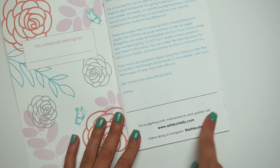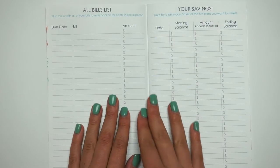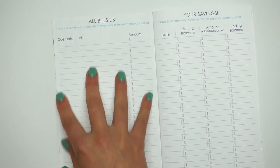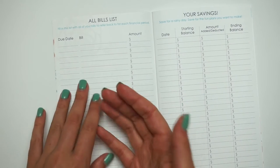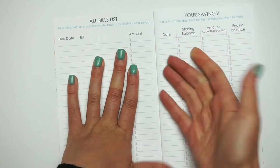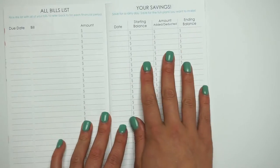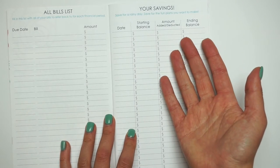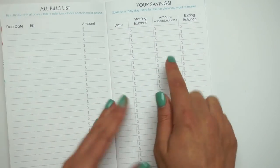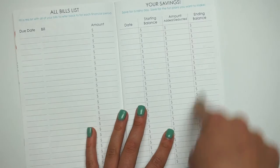There are more budgeting posts, products, and updates on her website because she does have a blog. The first two pages include the all bills list — essentially where you put down every single recurring bill. So you'd note your cell phone payment, what day it comes out, and how much it always is, like a mortgage payment. Fill this list with all of your bills to refer back for each financial period. This next one is a savings tracker, which I really love having in a budgeting notebook. It has date, starting balance, amount deducted, and then the ending balance.